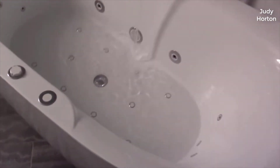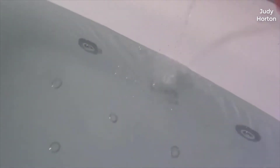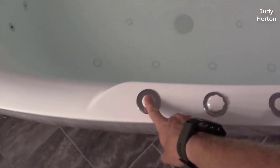I should mention too, real quick, I actually found a pretty good deal on this tub. I'll put a link below in the description so you can check that out if you're interested in picking one up yourself. I haven't really seen too many reviews on this tub, so I thought I'd just kind of give you guys my two cents, based on my experience, and let you know what I thought about it.